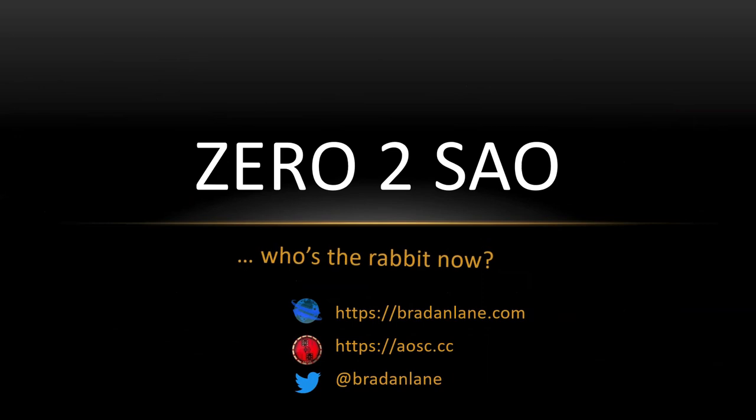This has been Zero to SAO — so the question is, who's the rabbit now? I am Brayden Lane. You can reach me at braydenlane.com. My challenge coin is located under AOSC.cc — that's Adventures of Sarah Cladlow. And on Twitter, I am Brayden Lane. Thank you.